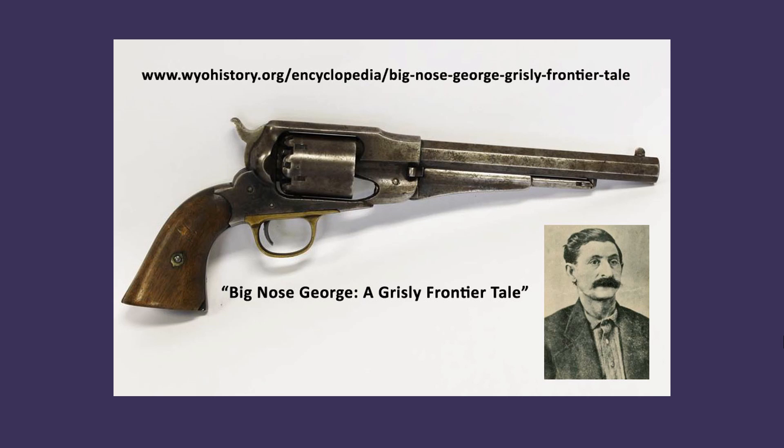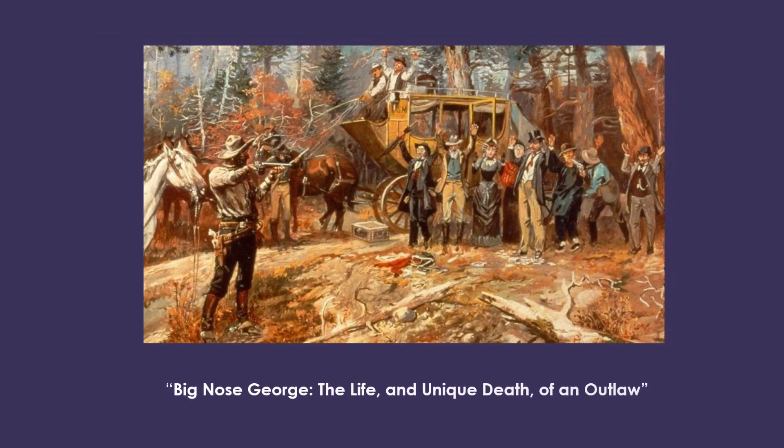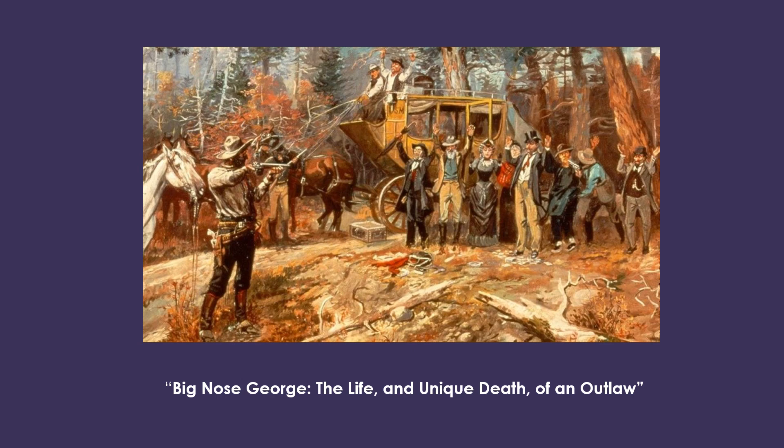For a complete account of Big Nose George and the macabre events after his death — his skin was made into a pair of shoes and his skull top into an ashtray — check out the article on wildhistory.org entitled "Big Nose George: A Grisly Frontier Tale" at the link shown here. You can also check out "Big Nose George: The Life and Unique Death of an Outlaw" here on our YouTube channel and Facebook page.